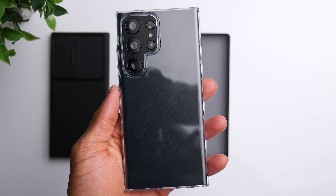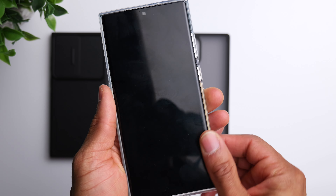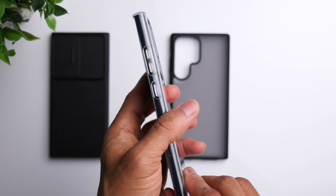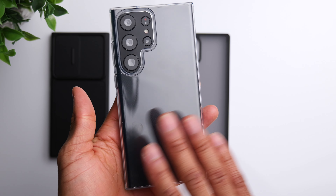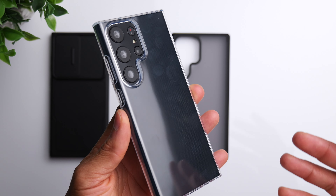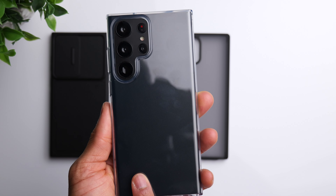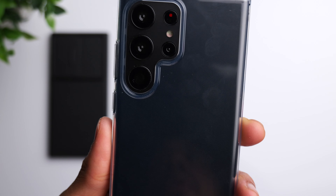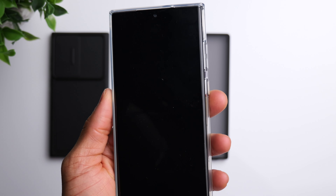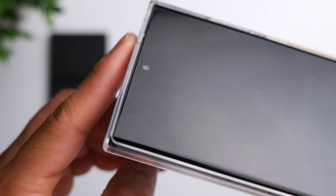Now the transparent case — it pops into place very easily as well. This is a flexible TPU-type material, so it gives you a standard level of protection. It's completely see-through, so if you're concerned about showing off the color of your phone, this one has you covered with a nice clean clear transparent finish.